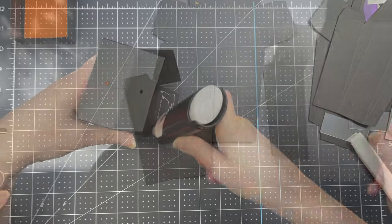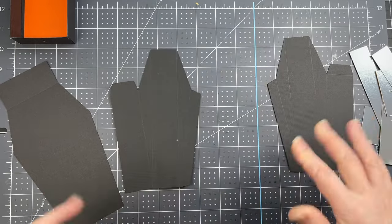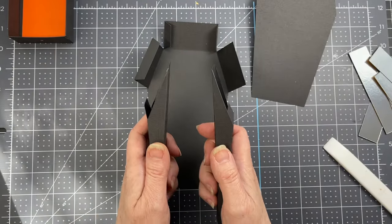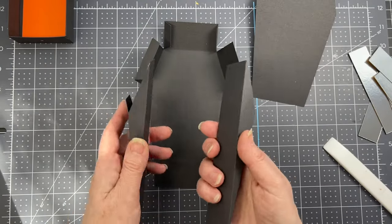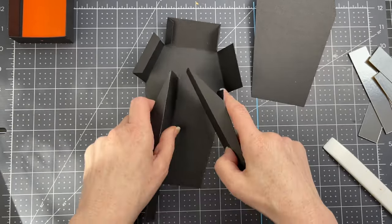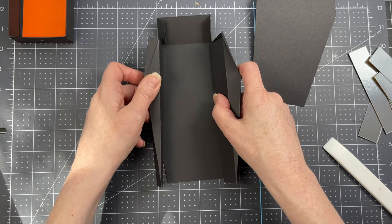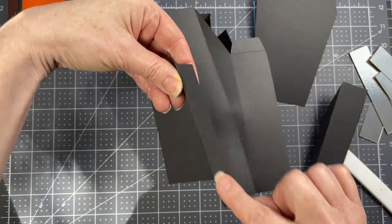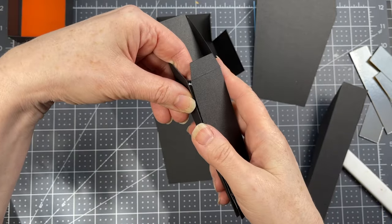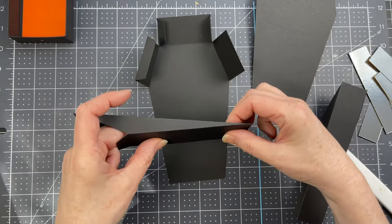Next are the pieces for the coffin itself — four pieces total. Fold down on all the score lines. Two pieces are mirror images of one another, each with a tab on the side that gets adhered to the walls to create the path for the drawer. Put glue along the long tab on the side, then fold that side over so the edge fits right along the score line of the tab.